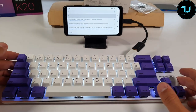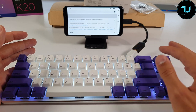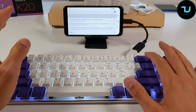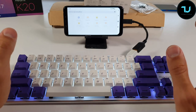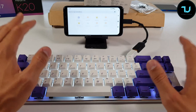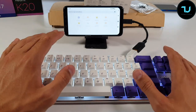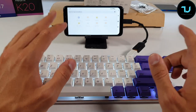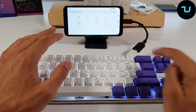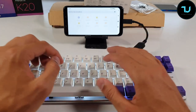I connected it to my Android phone — if it works on Android, it'll easily work on PC or Mac OS. Disclaimer: this keyboard does NOT have Bluetooth connectivity, it is wired only. For smartphones or tablets you'll need a USB OTG adapter — that's what I'm using here.